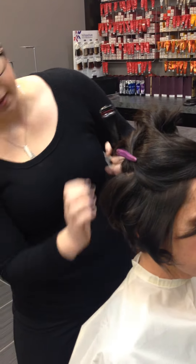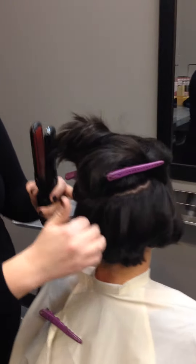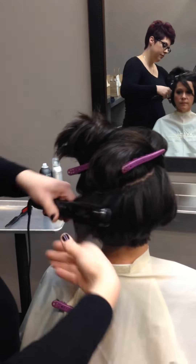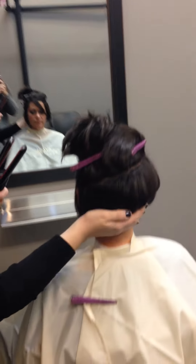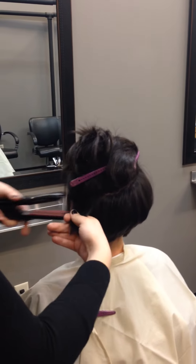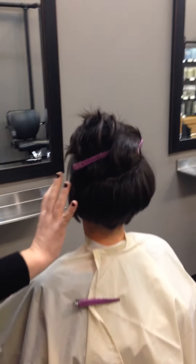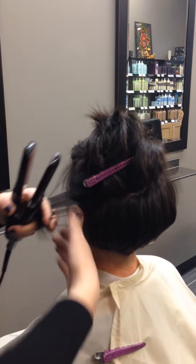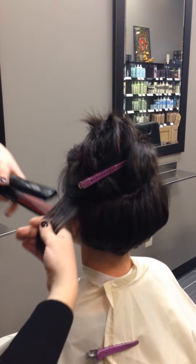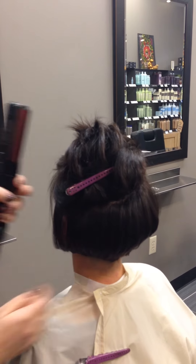Any of those back pieces I'm just rounding under to keep the continuous shape of her hair. For something a little bit more trendy, I'm going to round under the other side as well because we're going to actually tuck that side and make it more smooth — just giving it that nice round shape.